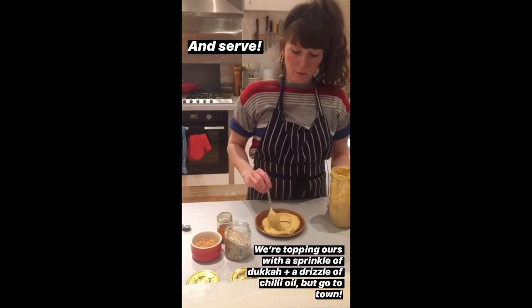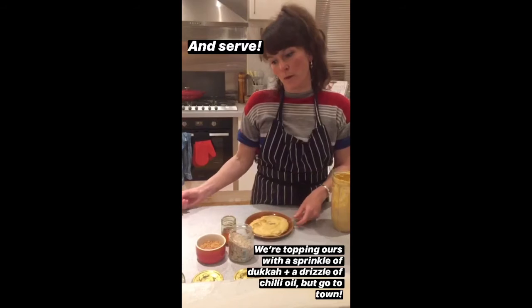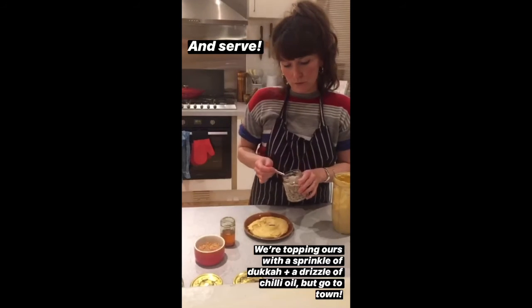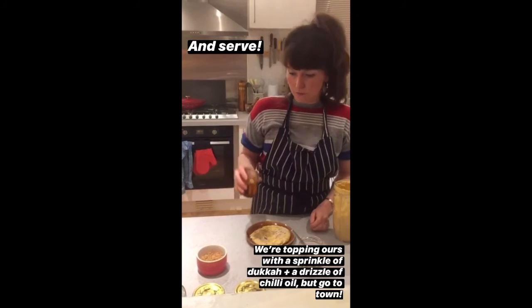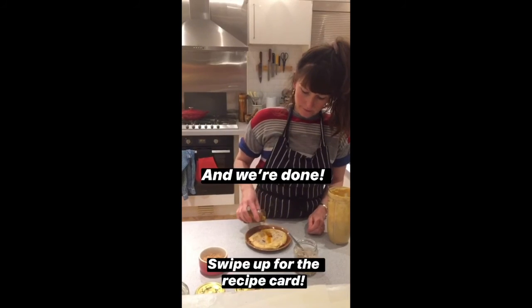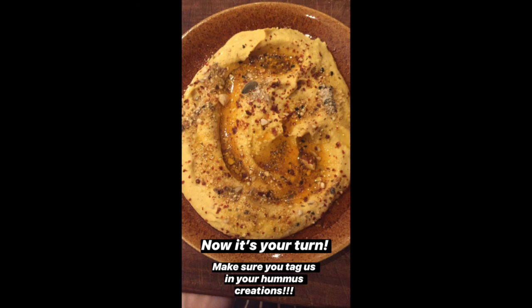I've spooned my hummus onto a plate and you can top it with whatever you like. I've got some dukkah here that I made, which gives a nice texture, and then a little bit of garlic. So let's do this.